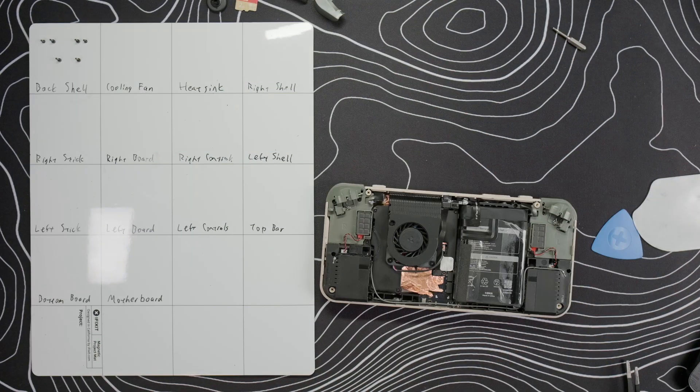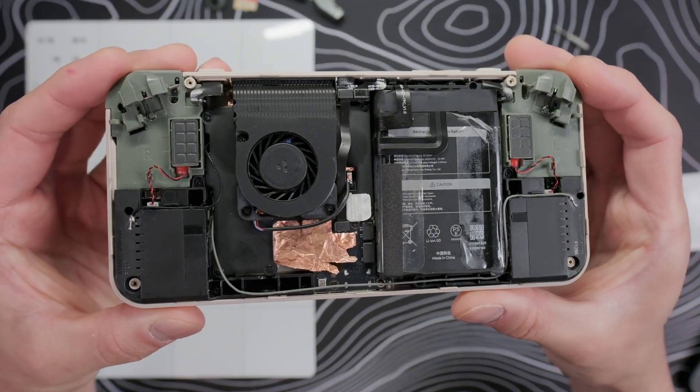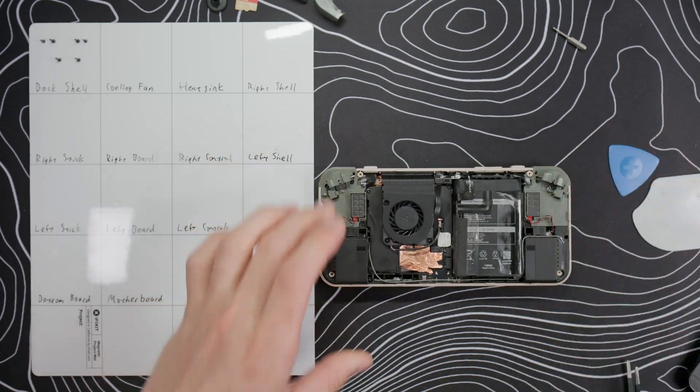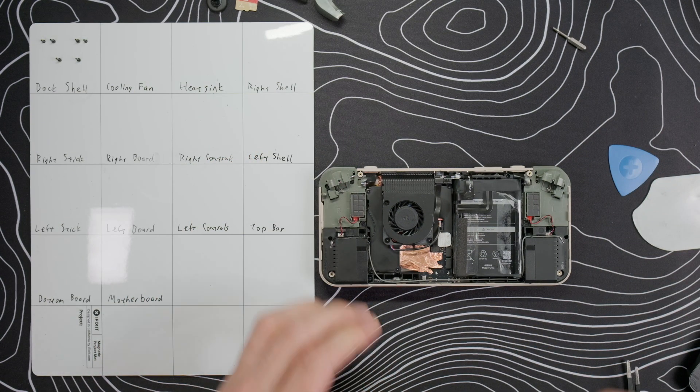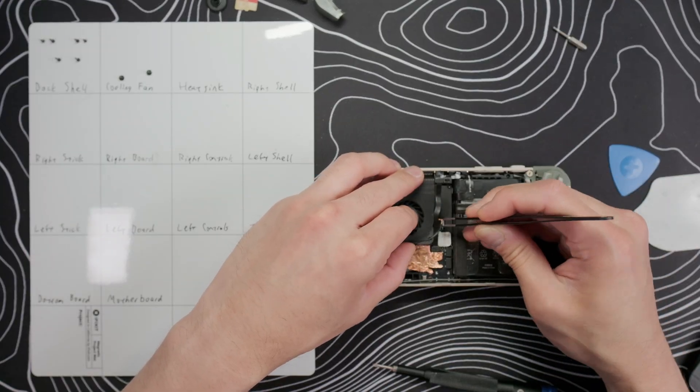I do have to give Ayanio credit — they definitely utilize all the space inside a device. This thing is packed to the brim, and there's a lot going on here. As with all my teardowns, the first thing I like to do is disconnect the battery, so let's do that. Remove the three screws on the cooling fan, disconnect the connector, and pull it off.